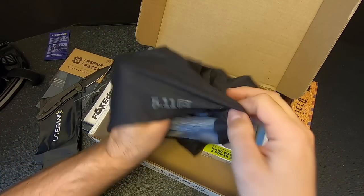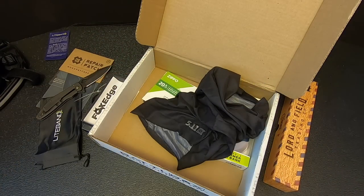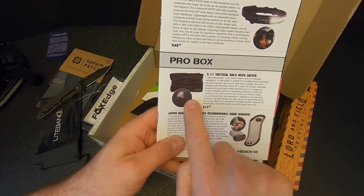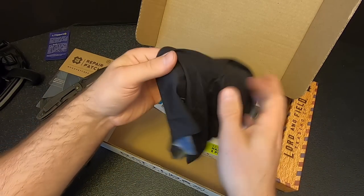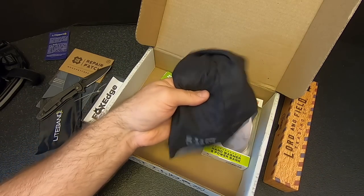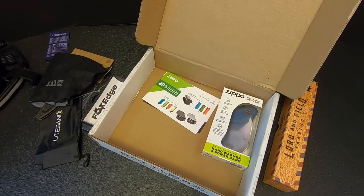There it is — pretty self-explanatory. You just put it around your neck; it keeps your neck warm or protected from bugs or cold. You can also pull it up around your face. Not the most exciting thing in the world, but very useful. I'm going to put this in the back of my truck so if it's ever cold, I can rip this out. The price on that is $15.